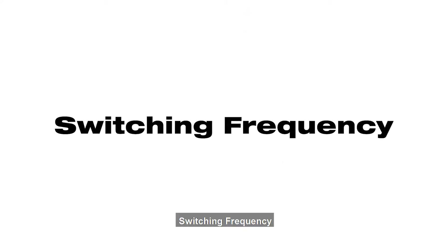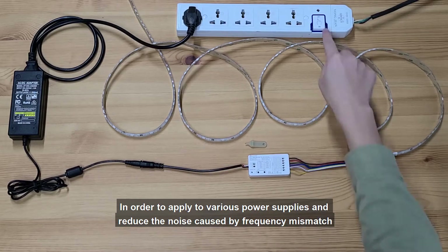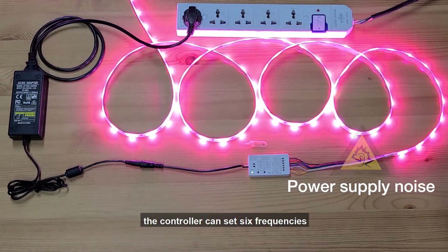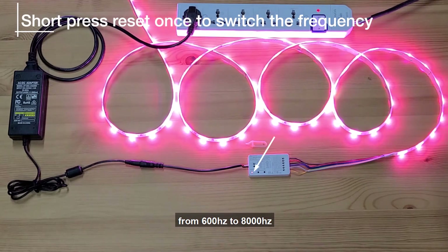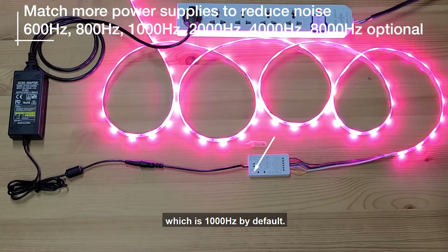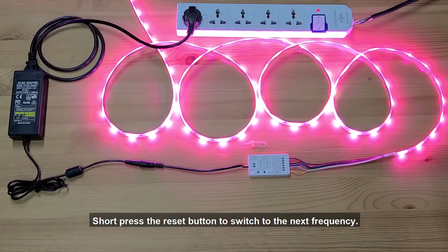Switching Frequency. In order to apply to various power supplies and reduce noise caused by frequency mismatch, the controller can be set to 6 frequencies, from 600 Hz to 8000 Hz, which is 1000 Hz by default. Short press the reset button to switch to the next frequency.